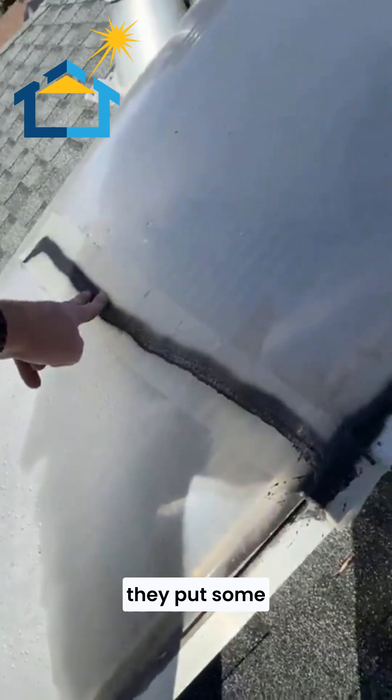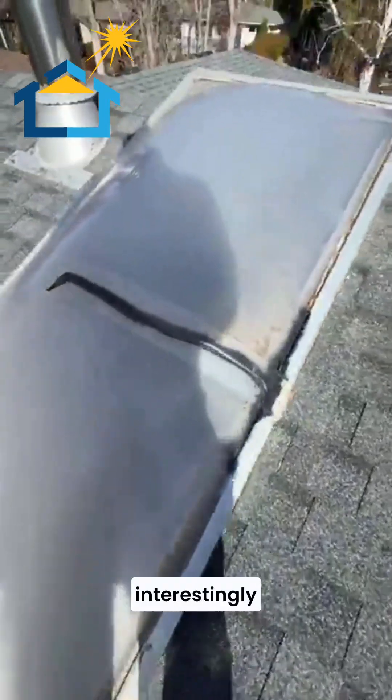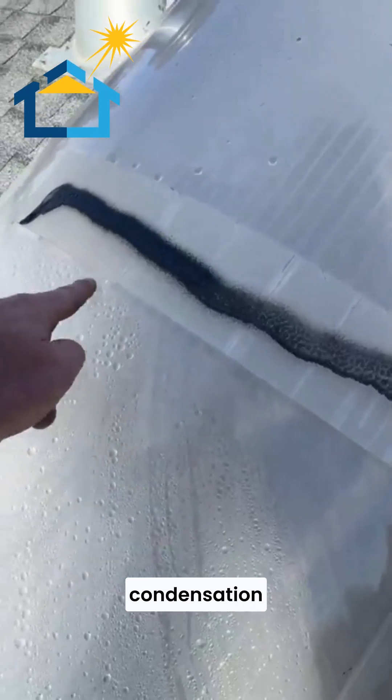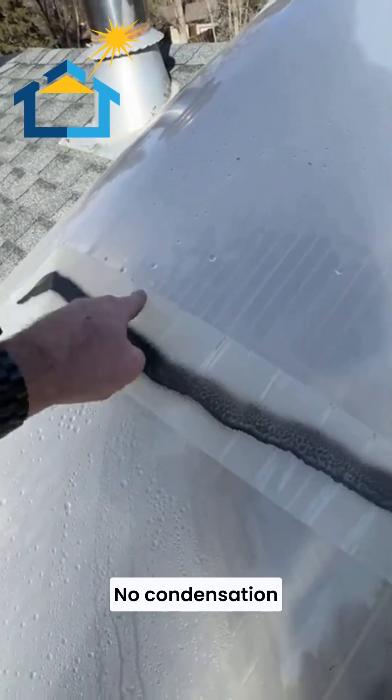The homeowner's doing what they can — they put some tape on here and some Flex Seal. Interestingly enough, take a look at where this tape is and where the condensation stops. You actually get more thermal value with no condensation on that tape.